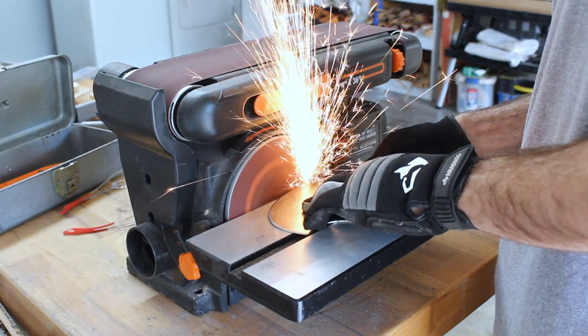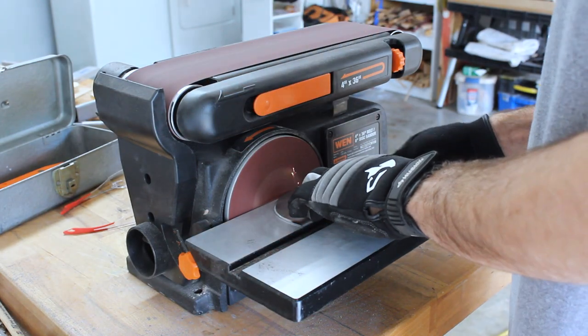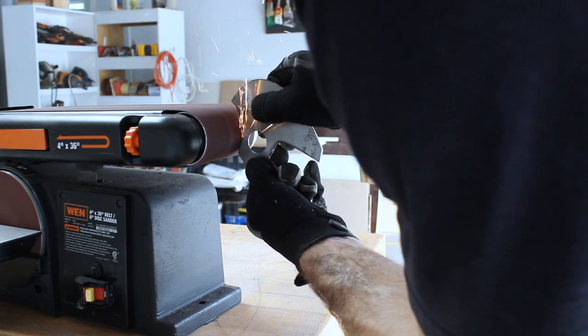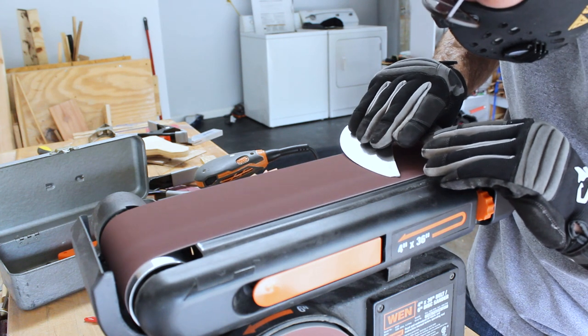When you sharpen a chisel, you only sharpen one side and then you leave the back side of the chisel flat. Since chisels are the only thing that I have experience with sharpening, I decided I would do the knife in similar fashion — leave the back side flat and then sharpen the front edge to come up and meet that flat back side.